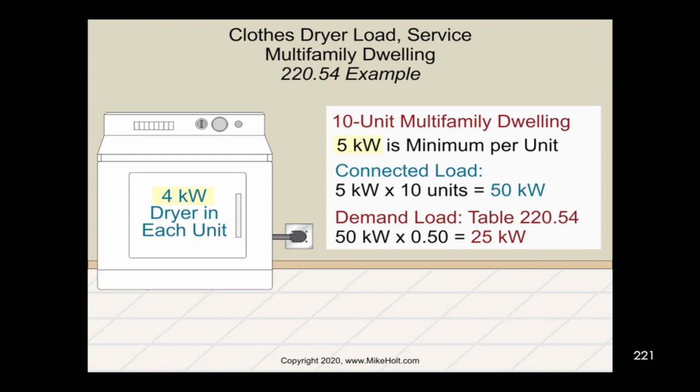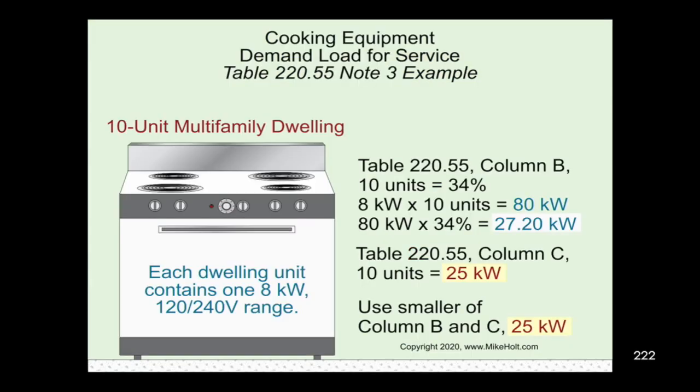For dryers: each unit had a 4-kilowatt dryer, but we must use the 5-kilowatt minimum. So 5,000 × 10 units = 50,000 watts. From table 220.54 at 10 dryers, that's 50% demand factor: 50,000 × 50% = 25,000 watts. For ranges: each is 8 kilowatts — that's column B. For 10 appliances, column B gives 34%. So 8,000 × 10 = 80,000 × 34% = 27,200 volt-amps. But column C for 10 units says 25 kilowatts, which is smaller, so we use 25,000 volt-amps.